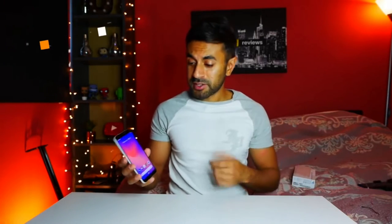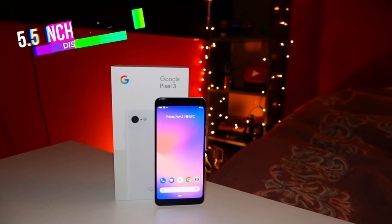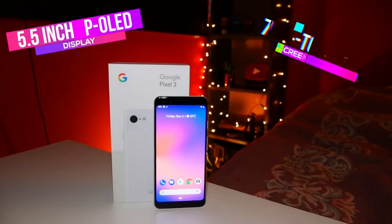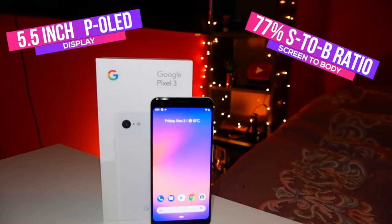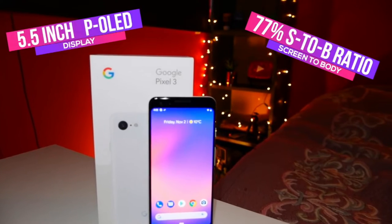This will be the first time I'm switching to a smaller version phone, primarily because I don't really like that notch that comes on the Pixel 3 XL. I'm going to try this out and see how it goes. Obviously there's less screen-to-body ratio than a lot of phones out there, but at the moment I'm okay with that. Other phones out there are just above 90% now, getting closer to 95% coming up fairly soon.